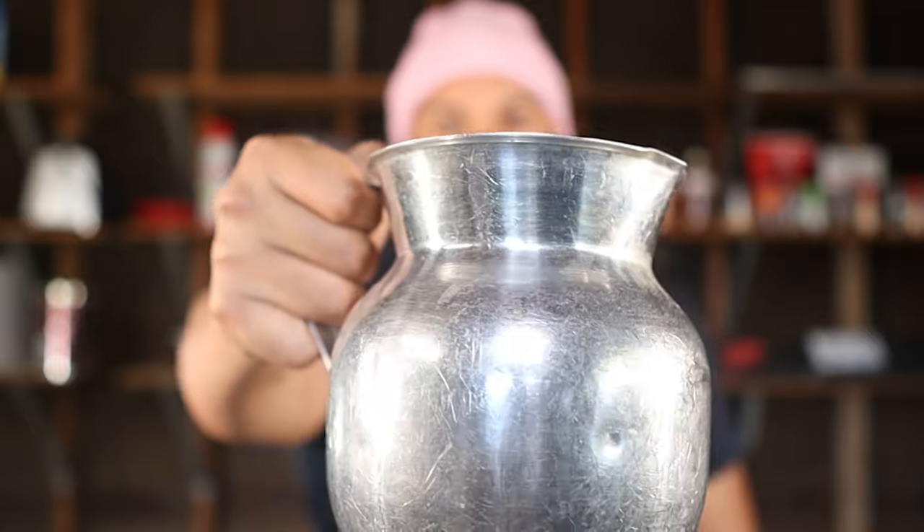Before we get into the ingredients, we're going to need the proper tools for the job. We're going to need a pot that can pour easily so that we can transfer the sauce into another container once it's done cooking. I don't have a sauce pan so I'm using a chocolatera — use whatever you have, just make sure it has a lip so it's easy to pour the sauce once it's done.